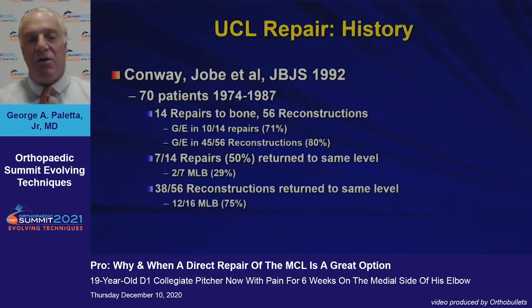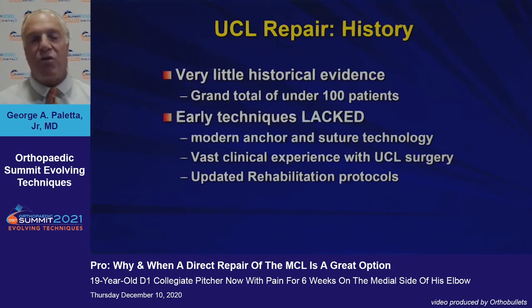If we look at the history of repair, Conway and Jobe, when they reported on Dr. Jobe's original series, there were 14 repairs in this group. But what really sounded the death knell for repair was that in the major league players who had repairs, only two out of seven returned to the same level of play. So repair fell out of favor very early on.